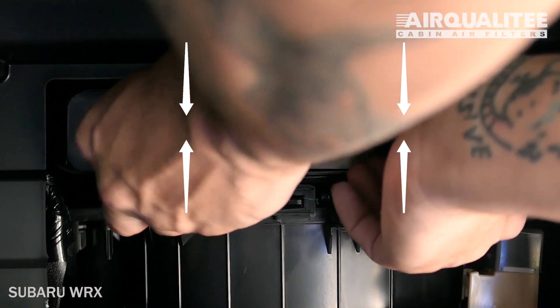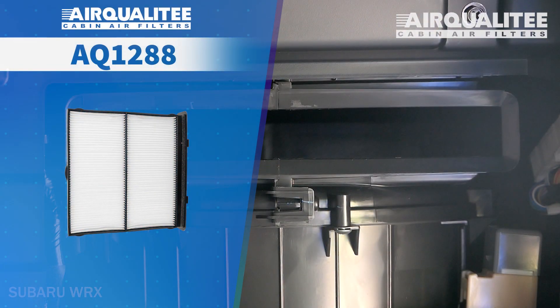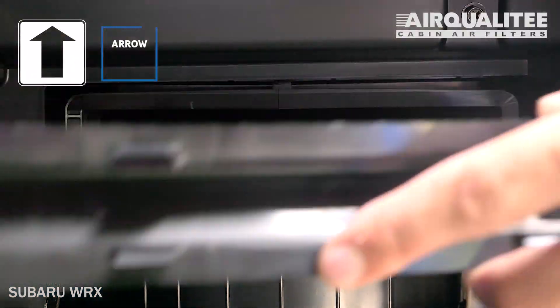Unclip and remove the old filter from the housing. Install your new AQ1288 filter into the housing with its arrow pointing up.